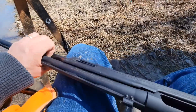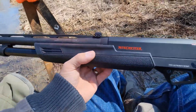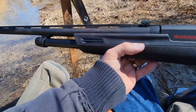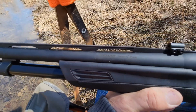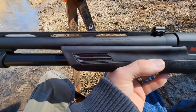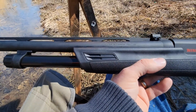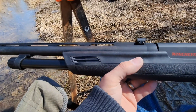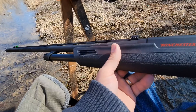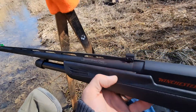Welcome back. My buddy Dragon got himself a Winchester SXP — this is the 28-inch version, three-inch and two-and-three-quarter-inch chamber. This is the first time we had it out and put these sights on it.